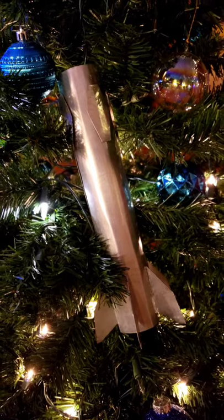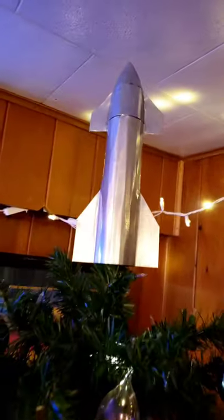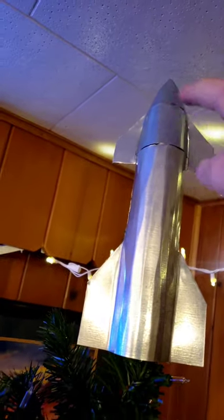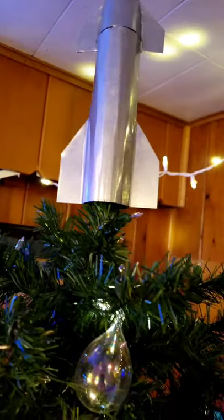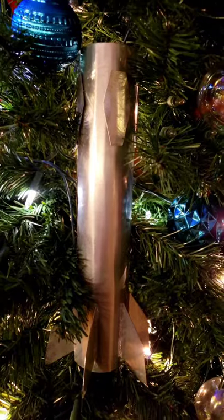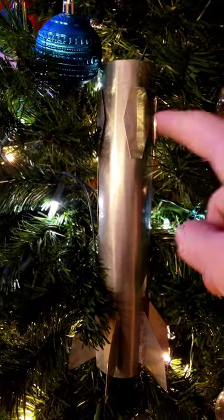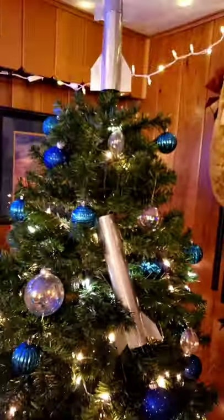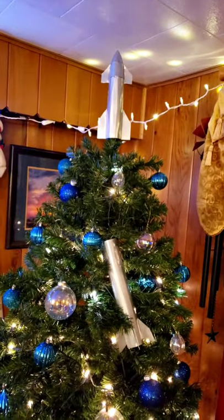My phone died during the last video and there wasn't enough room for the whole thing, so we're doing this. I gotta get a Sharpie and I'll draw the little window things on there — I already said that, I think. I can't keep track of my videos and what I was thinking and what I was saying. I'll Sharpie on some little grid. Look at that — it's so good.